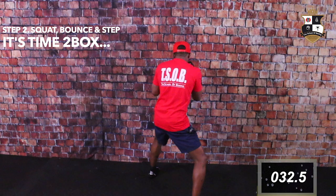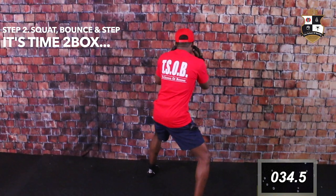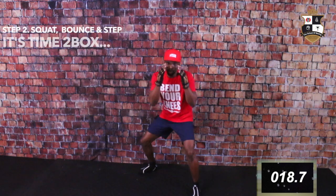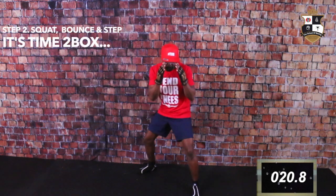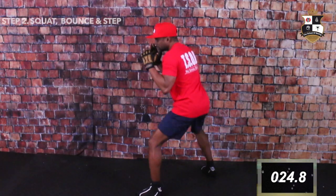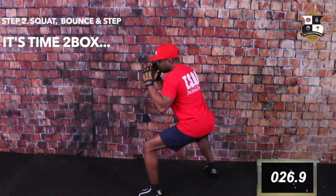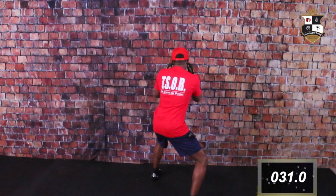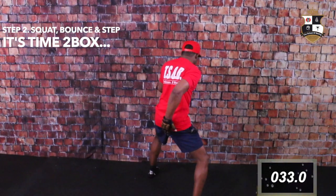Hands up, elbows tucked, and you're going to go down — one two three up, one two three up, one two three up. Get deep — pop pop, bam bam bam, pop — here, down down down, up.